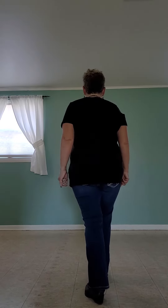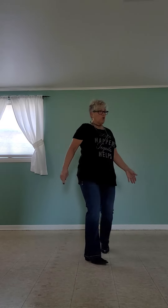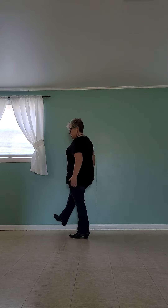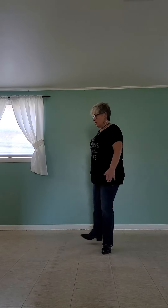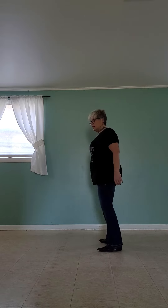The next eight count is a half turn shuffle, quarter turn, step to the side, cross, kick your right foot diagonally, cross behind, side, cross. The counts on that are one and two, three, four, five, six, seven, eight.